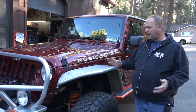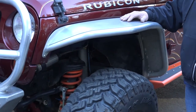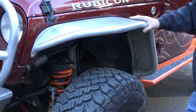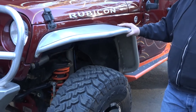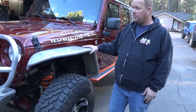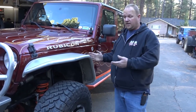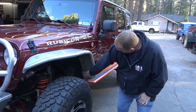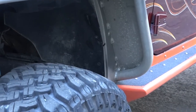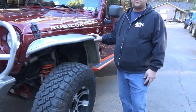Here we are on the side. These are the Genrite aluminum fenders — early, early Genrite prototypes that they got us way back in the day. We've been running them and there's been no reason to take them off. They look great, work great. They get a little scratched up, but we just take a Scotch-Brite pad and Scotch-Brite them off. These even predated when Genrite had all the little trims, so we made some little aluminum angles to hold the fender liner back then.